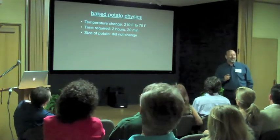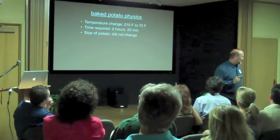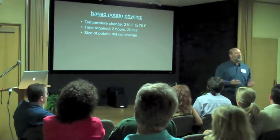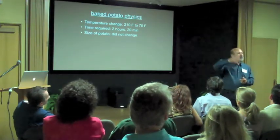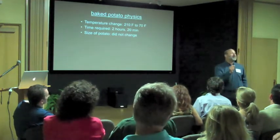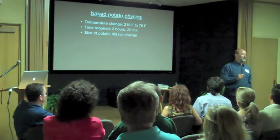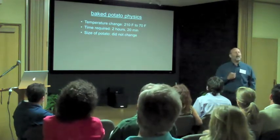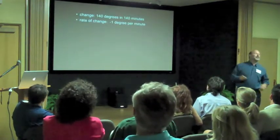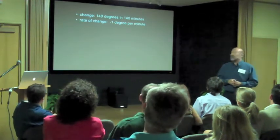Now someone mentioned that my potato is going to shrink — that's a really important point. I'm going to contend for purposes of tonight's argument that my potato won't change in size. You can measure the size of your potato by dropping it in some water and measuring the amount of water displaced — compare before and after to see if you can discern a difference in size after it cools off. My bet is that none of us could actually measure that difference. So I'm going to contend that my potato doesn't change in size. I know that the temperature dropped 140 degrees in 140 minutes, which means I have a cooling rate of 1 degree per minute.